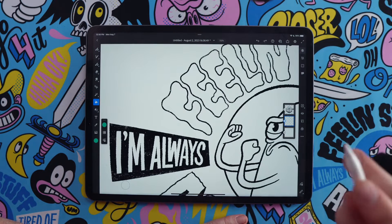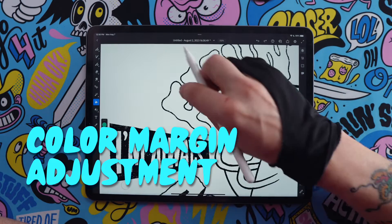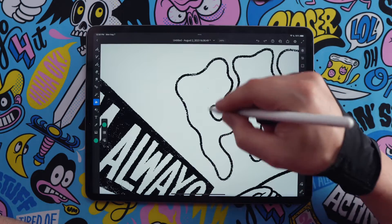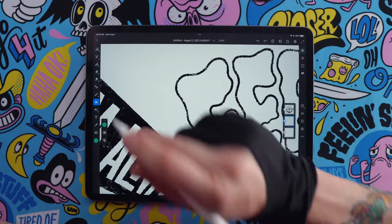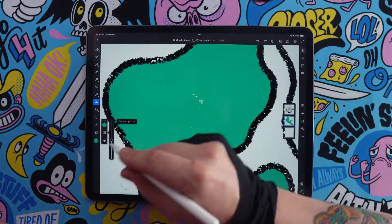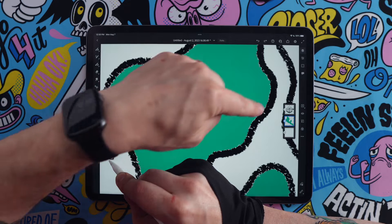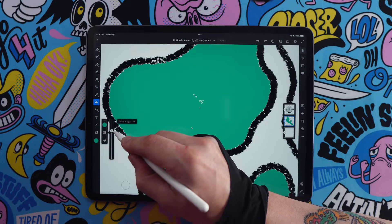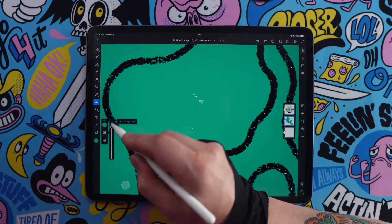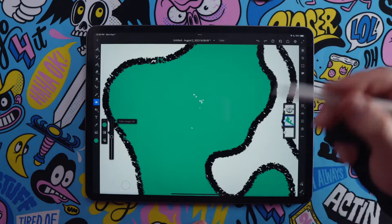That leads us to the next tip: use the color margin adjustment when you're using the paint bucket fill, especially when you have line work with a little bit of grit and texture. In these situations you might end up with a halo effect if you don't play around with that margin. To use the margin, just use the paint bucket as normal, tap to fill, and you'll see the margin slider. If it's all the way down, you get a little halo around the outside of your line work. Move it up just until it goes through your line work — you want to find that spot right before, so you won't get any of that weird halo around the edges.